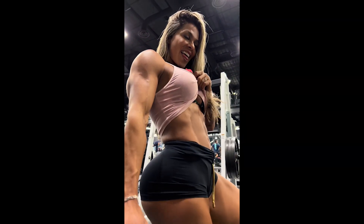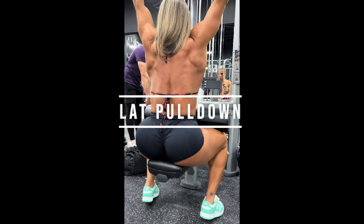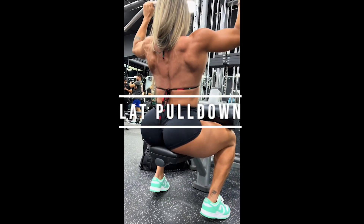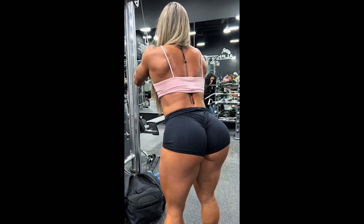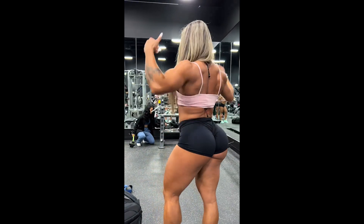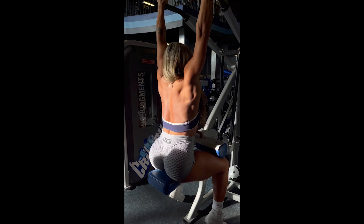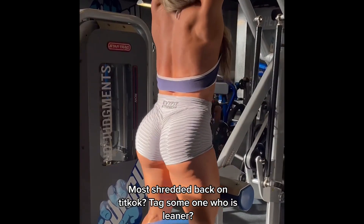Another well-known exercise is the lat pulldown, a simple exercise to perform. Unlike the cable pulldown, which is a variation, you need to have greater body awareness and focus on keeping your abdomen contracted. This is called the machine lat pulldown and it changes absolutely nothing compared to the standard version.